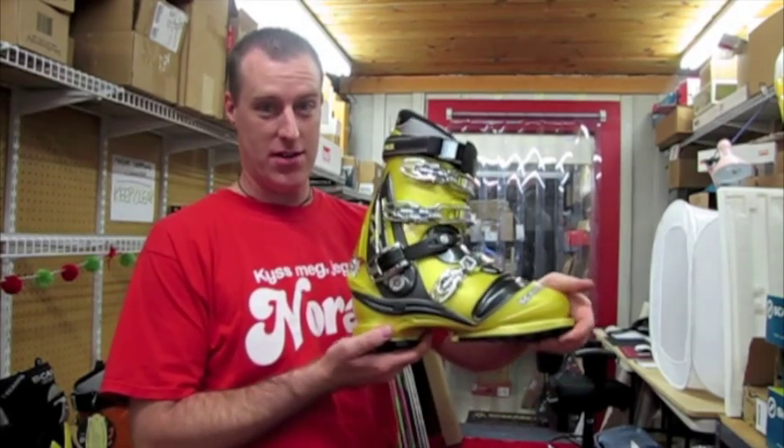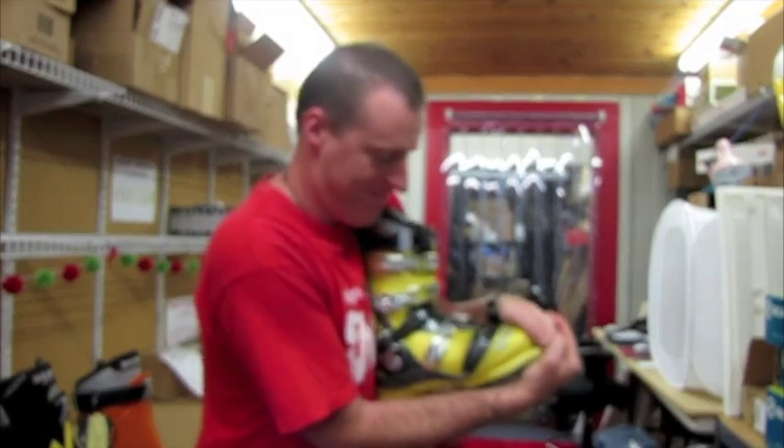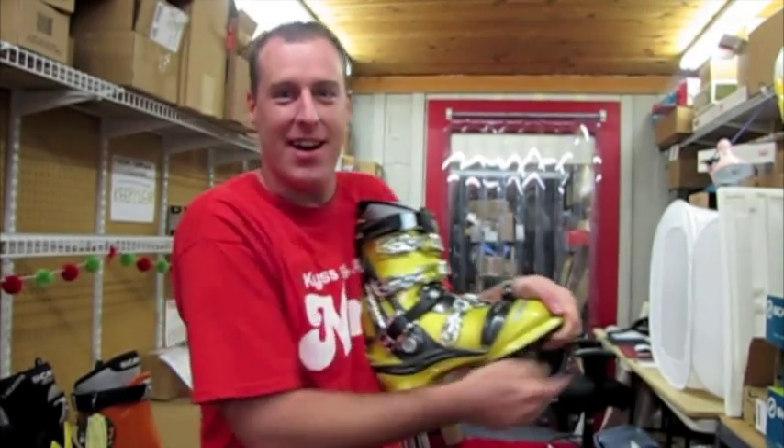Here is obviously the stiffest one on the wall — the TX Comp. There's the hand flex: not happening.